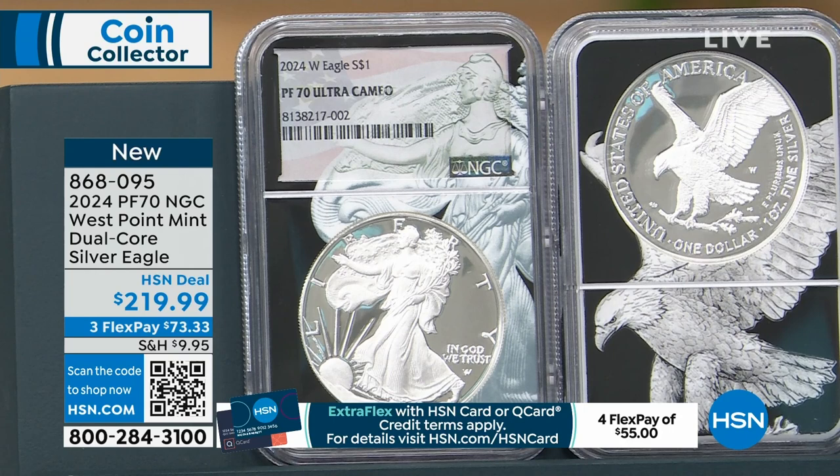This initial allocation of proof silver eagles from the United States — already gone. So we're going to be in shortage here for a little bit once it is released. They may make some more over the course of the year, but you never know.